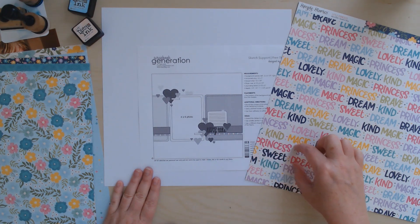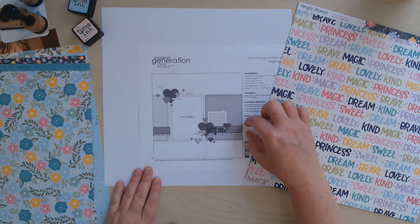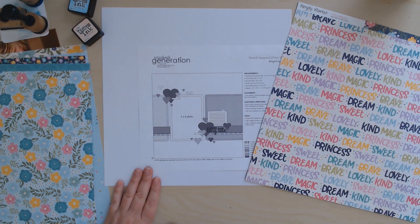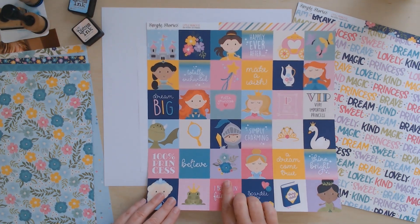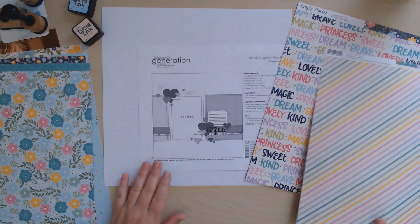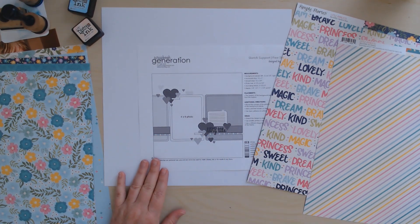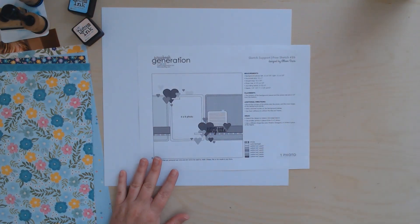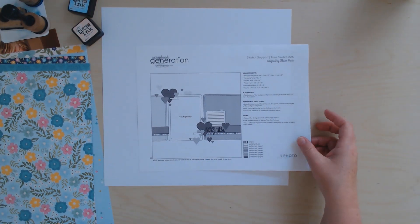I'm going to use a strip of this paper — I'm not going to measure it the way they did in the sketch, I'm just going to pick two lines of text and that's going to be my strip that goes behind the photo. Then for some embellishing I'm going to use this stripe strip here on the bottom. I'll set those aside for now.